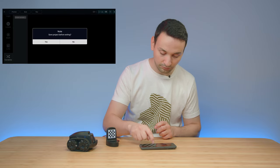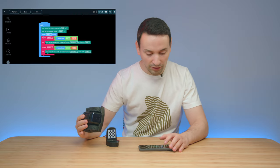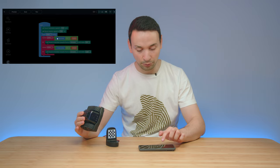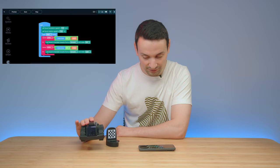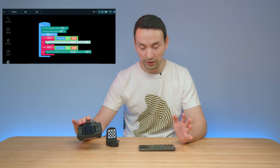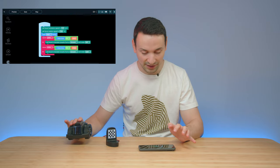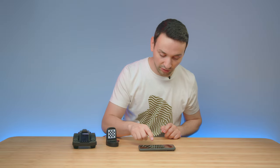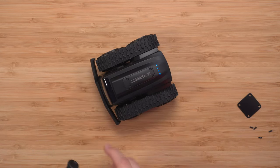There are logic loops, math, lists, and variables available in the programming interface. You can create programs, preview them, run them, and save them. Here's a preset program already set up — if I click Run you'll see each step highlighted as it executes. It's doing its thing, highlighting each step as it goes, and then it stops. That's the programming section in action.